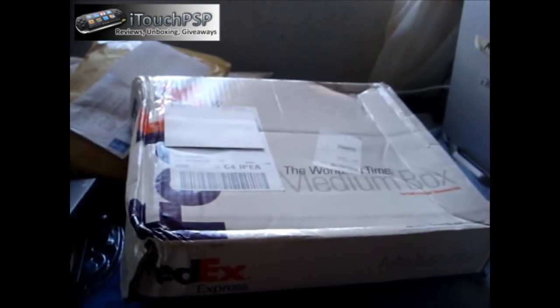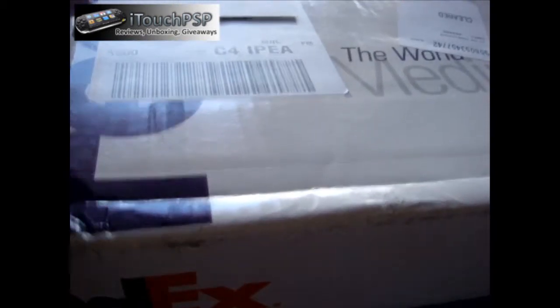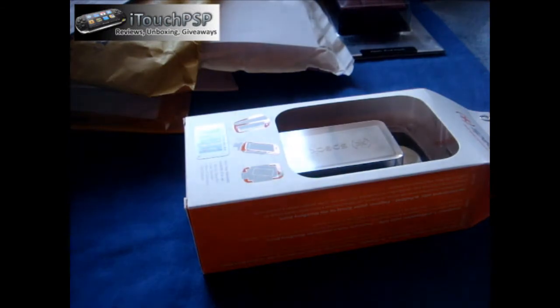This one is a big package. This is a Spec package — I won this in a giveaway on Twitter. Very nice of them to send it out through FedEx; I wasn't expecting that. I don't know why they sent it in such a big box — it's only like one item in here. This is the Spec see-through in black for the BlackBerry Storm. As you know, I don't have a BlackBerry Storm, so if you have one, comment down below and I'll decide if I'm going to do a giveaway.